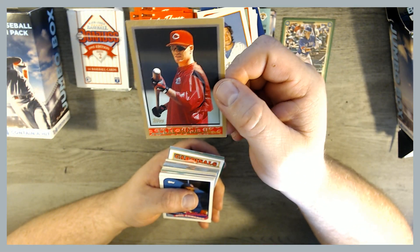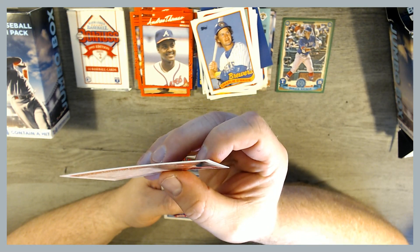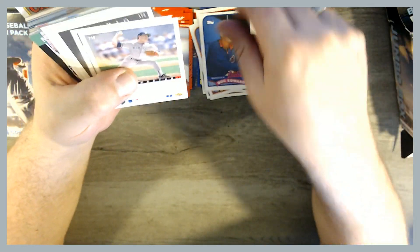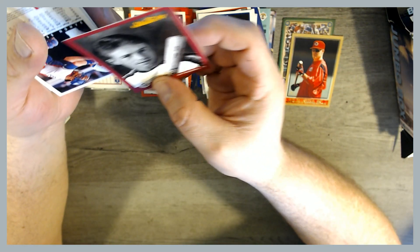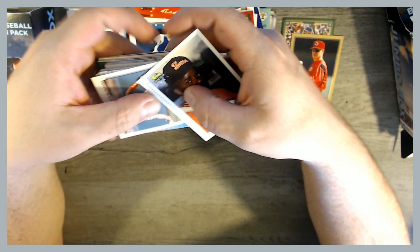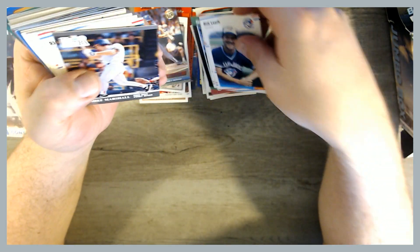There's a Pete Rose Jr. 1998 Topps — that's his rookie card. Pretty cool. He never really made it, but that's a pretty cool hit as a Reds fan. If you're not a Reds fan, that might not be of any importance to you. We've got a Jeff Bagwell insert card, I believe — I'm not sure if that's an insert card or not, but that's a cool one. Damon Berryhill. Pretty cool little mixture of cards.